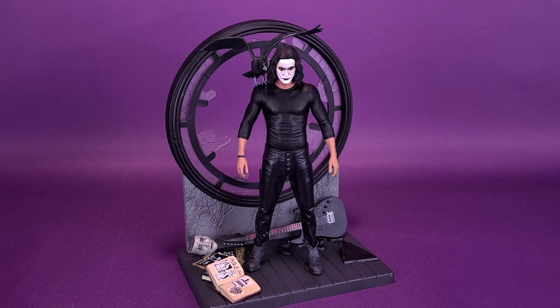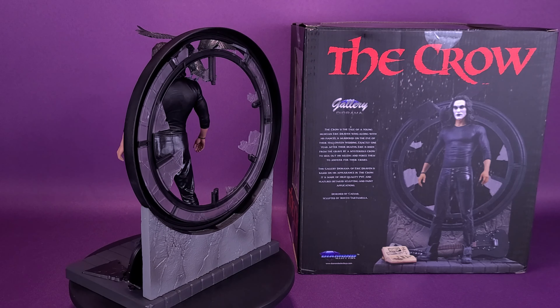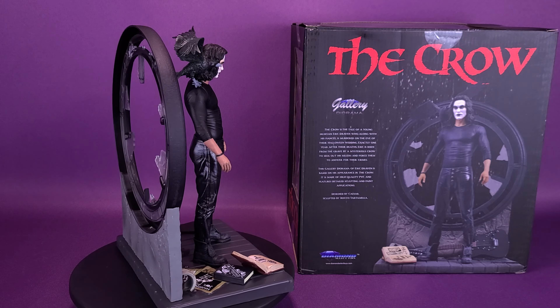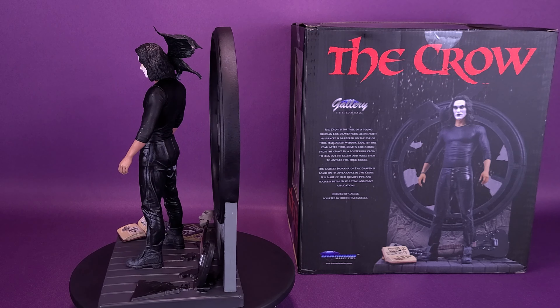What I love about the Crow Gallery Diorama statue is that it's actually a diorama — it's not just the Crow, Eric Draven standing there with the crow on his shoulder. There's enough of a sculpt and decent paint on both pieces that they could have easily just released Eric Draven and crow standing on a neutral display stand, but they didn't do that. Instead, you get this elaborate base featuring articles from the movie — like the wedding book, Hangman's Joke pamphlets, the guitar, and even the mask that inspired his face paint — all incorporated into the flooring, and of course the smashed glass window behind him. It is a really nice looking piece.